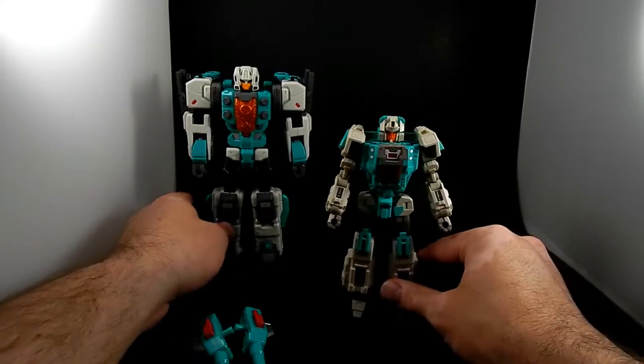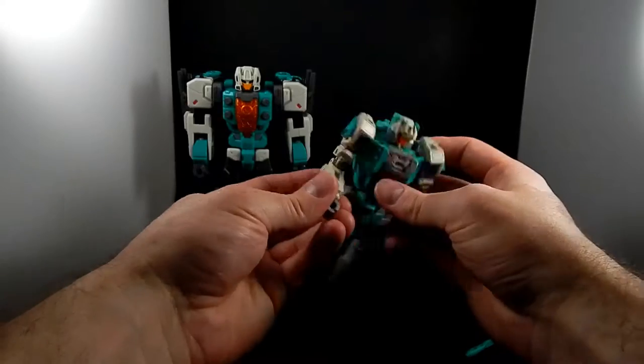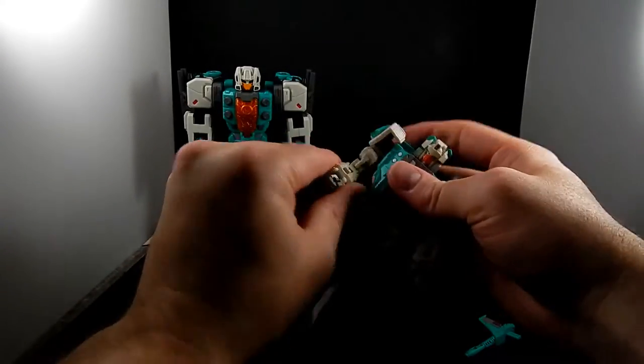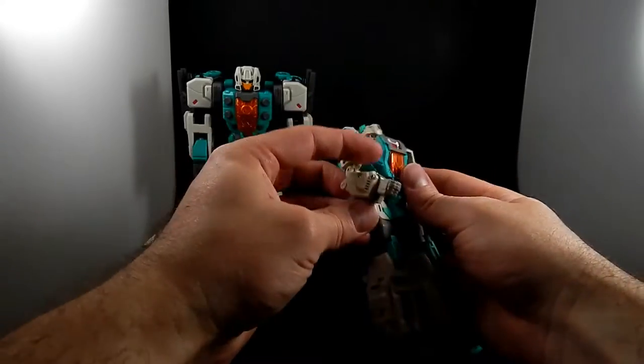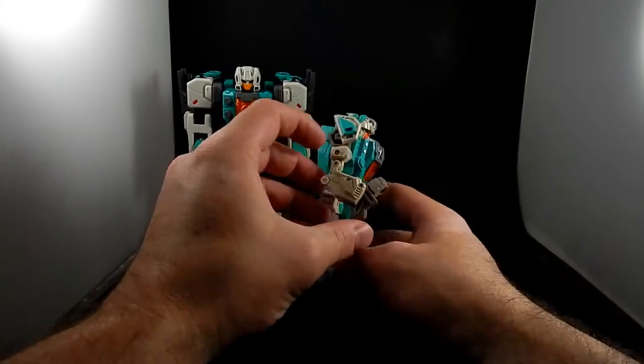Let's look at Smart Robin because this is the one I've had the longest. The bot mode is very, very articulate. He's got lots of joints for elbowing and a bicep swivel type thing. There is no wrist articulation unless you count the transformation joint, but that looks painful.